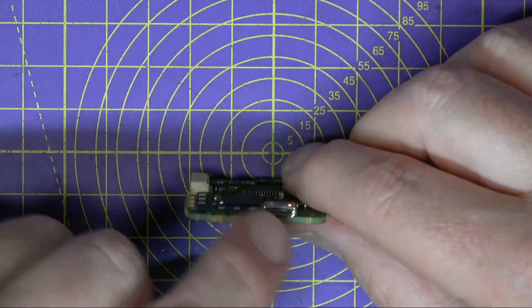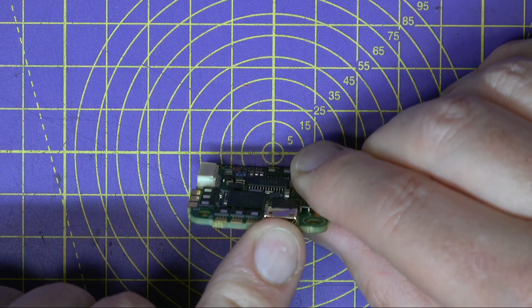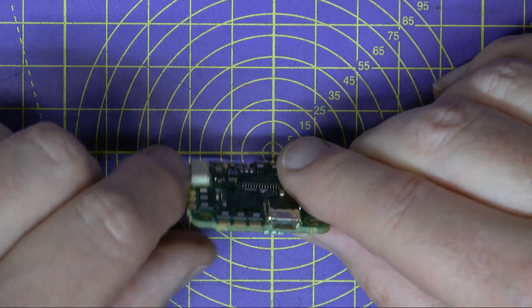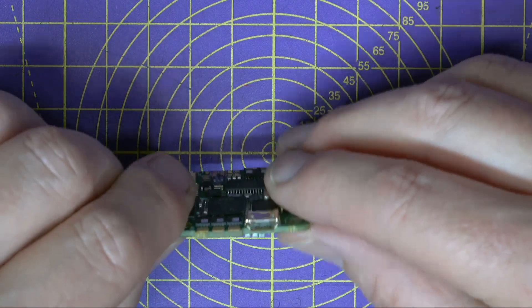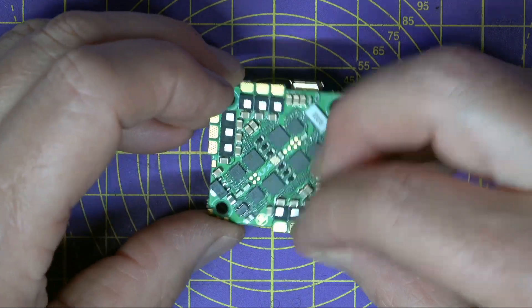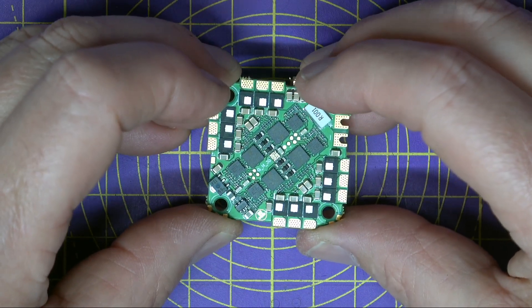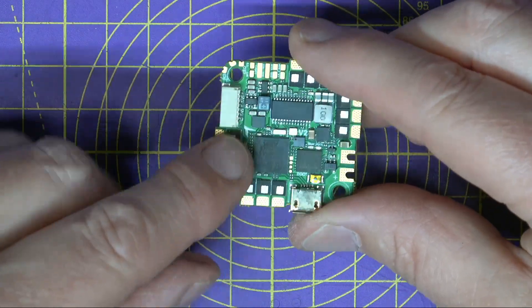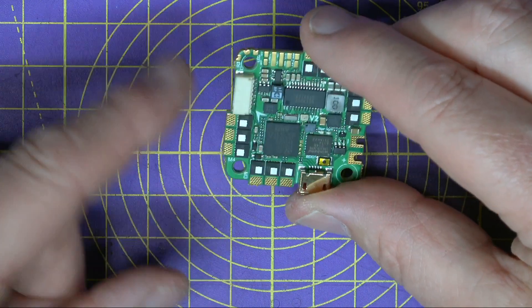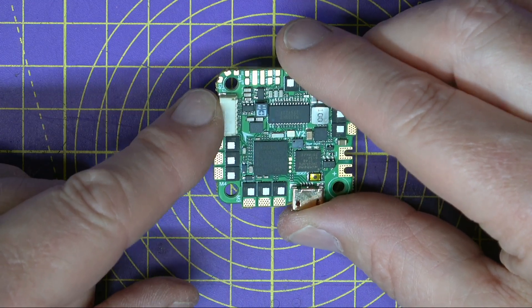It's only got a micro USB connector on the side, which is a bit of a shame — it's not a big deal, but I generally prefer USB-C these days. You've got five UARTs on here and a real current sensor. And the ESCs can handle up to 55 amps continuous with up to 60 amp bursts, running BLHeli_S.